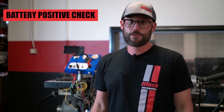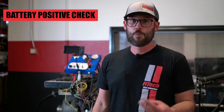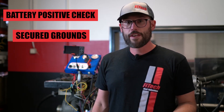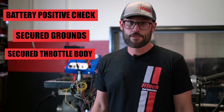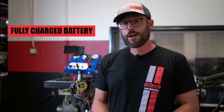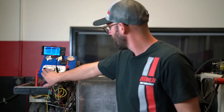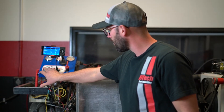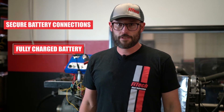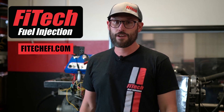So let's recap. We hooked our battery wire directly to the battery positive post. We went through our grounds, made sure the grounds were tight and secure, and that the throttle body was bolted secure to the intake manifold. We waited for the battery to charge, so now let's give it a crank. So there you have it — with good battery connections and a strong charged battery, you'll be able to successfully start your engine every time with Phytek Fuel Injection.